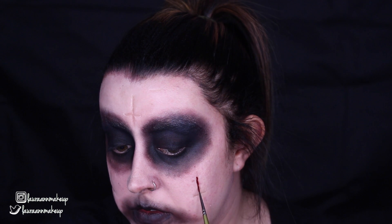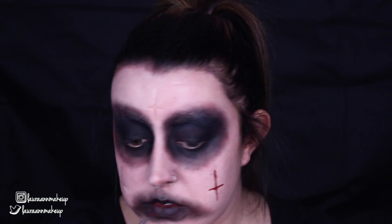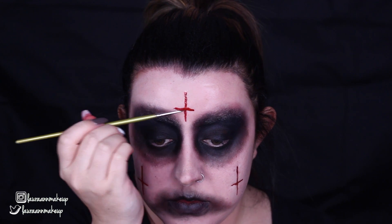I'm going in with Snazaroo Water Activated Face Paint, taking a mix of red and black, and using a very fine detailed paintbrush, I'm painting those colours into the scars we created with the Rigid Collodion. It was a bit bright at first so I go back and add a little more black, just to darken the scars as if they were old. After that I'm rubbing the eyes out a bit more with my fingers to further blend the eyeshadow, then going back in with the brush to smudge everything together to make the face look dirty, gross, and dead.